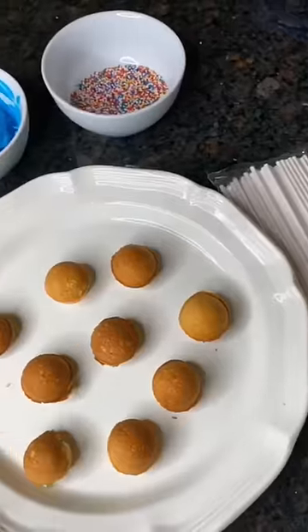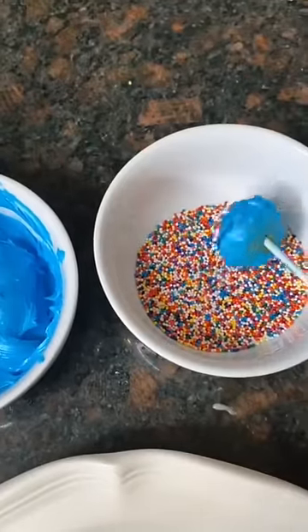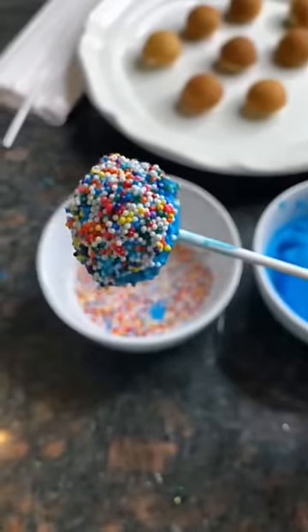I let them cool down for a little bit and now I'm ready to start decorating. I don't have chocolate so I'm just using frosting and sprinkles. Here's the final product — they don't look the best but they taste amazing. Now I'm going to go make some more for my friends.